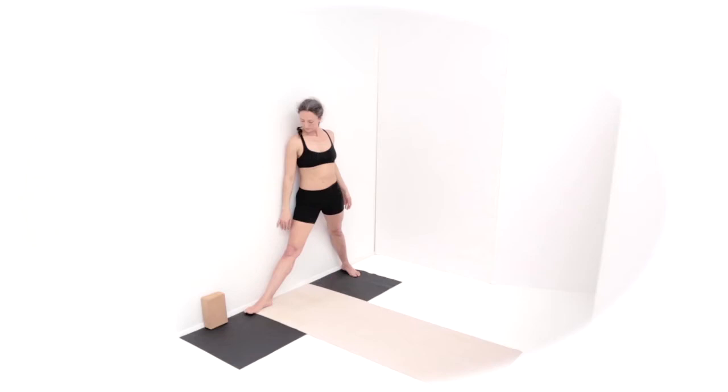Take the outer edge of your left foot, your back foot, either parallel to the back edge of the mat or at a slight angle so your heel is slightly behind your toes. See what works better for your knee joint. The block is going to be in front of your right foot, about a block's length from your toes.